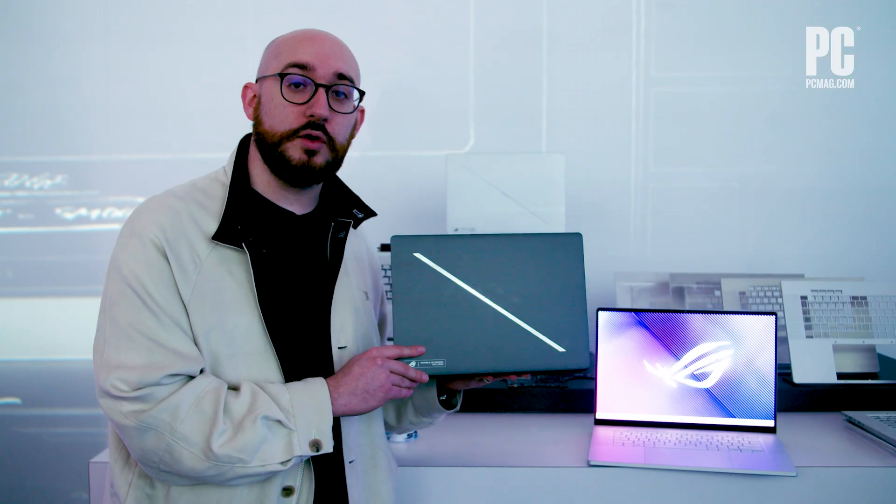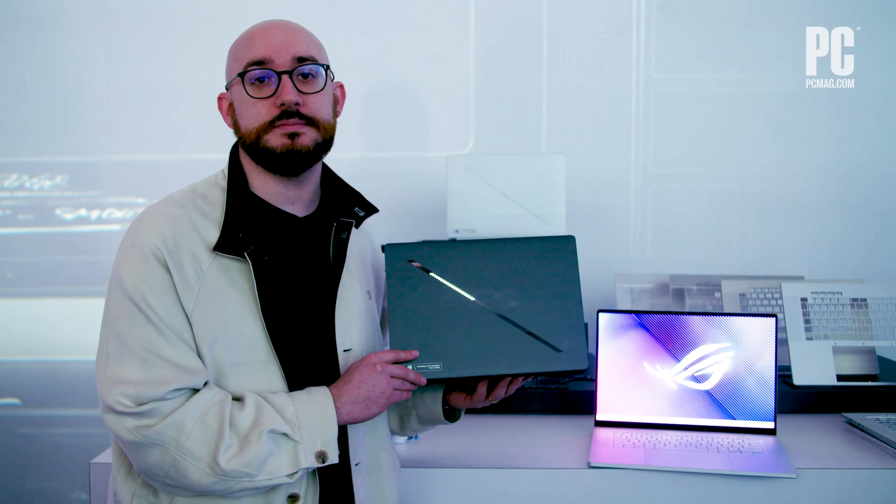That's all on these systems. For more on all of CES 2024 and from ASUS, check out PCMag.com.